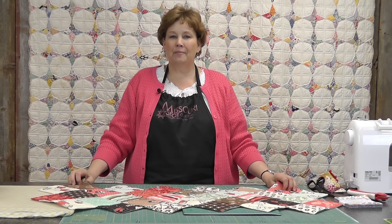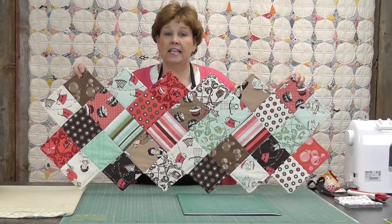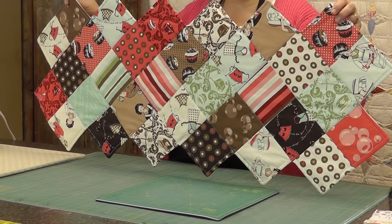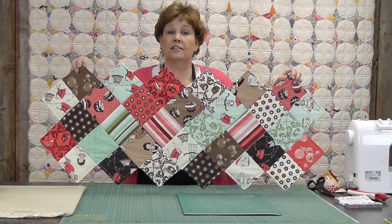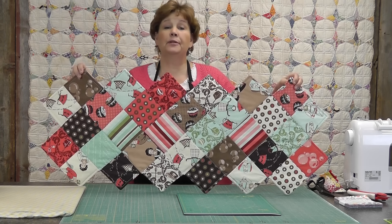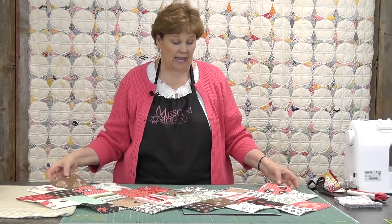Hi, I'm Jenny from the Missouri Star Quilt Company. I've got a really fun project for you today. This is the Zig Zag Runner. This is put together just using charm squares. You can use leftovers or a whole charm pack. You can make it as long or short as you want — it's completely adjustable. The trick is in the layout, so let me show you how we did that.